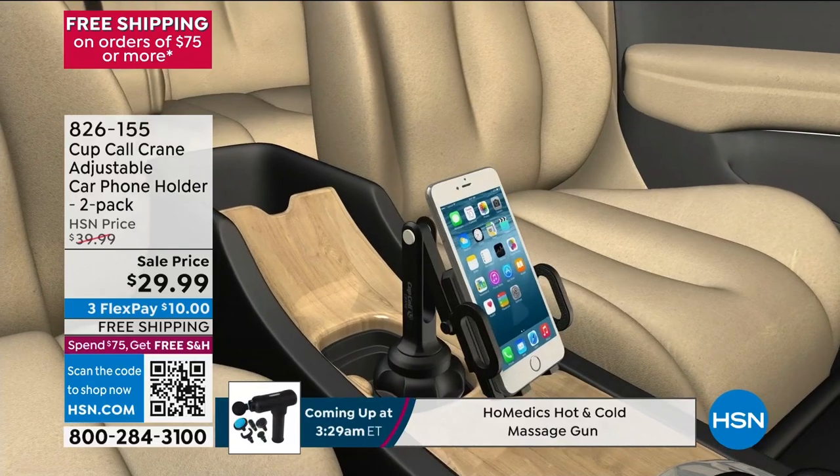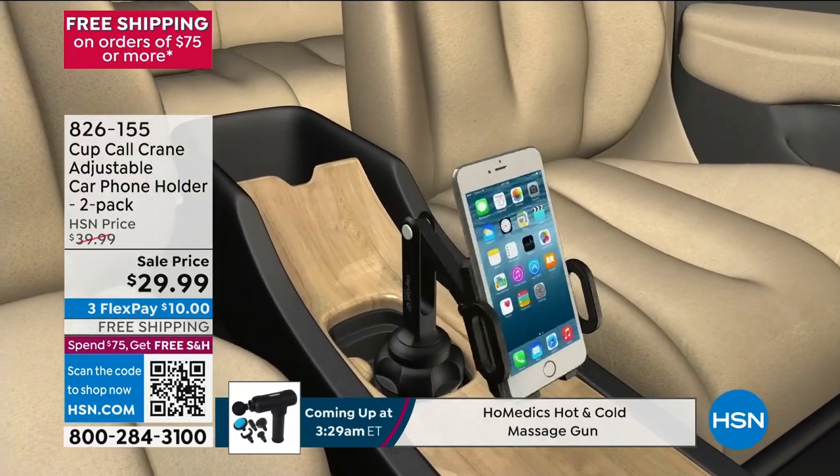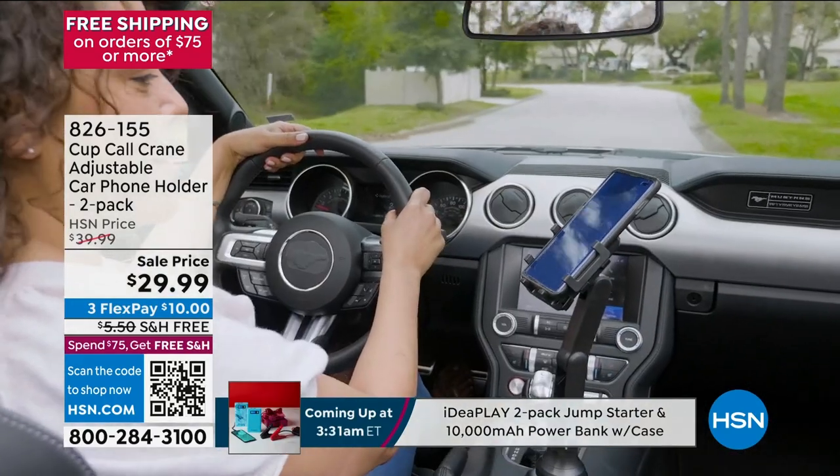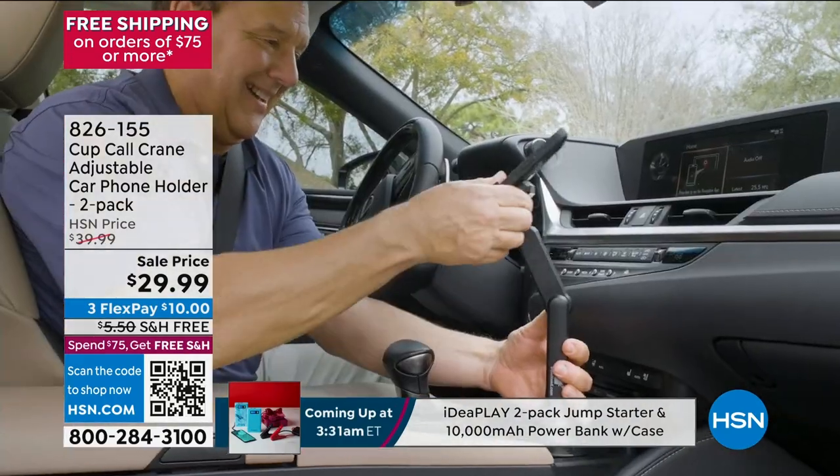Big phones or small phones, Apple or Android — it doesn't matter. Up, down, left, right, landscape or portrait. Whether you want to access GPS, your contacts, your music, this is the best and safest way to do it.